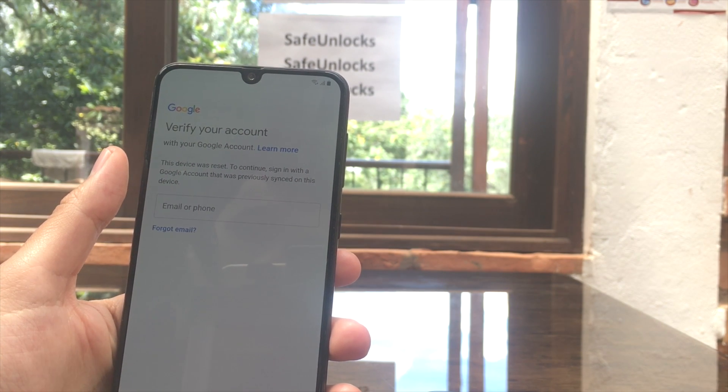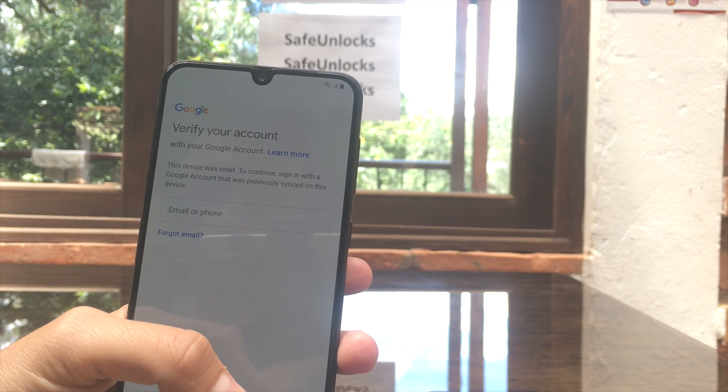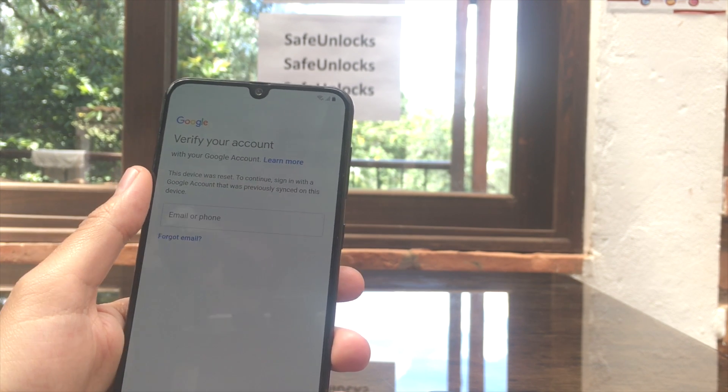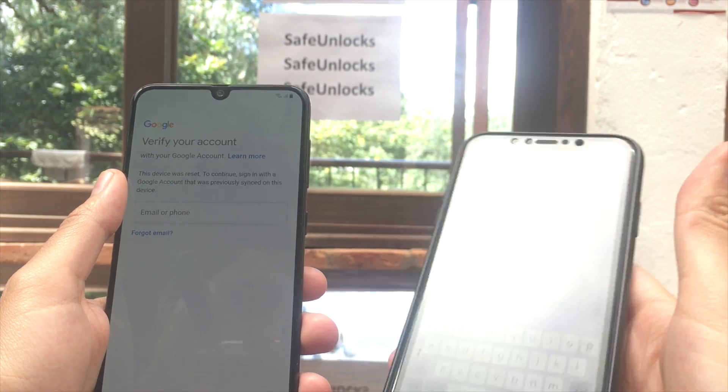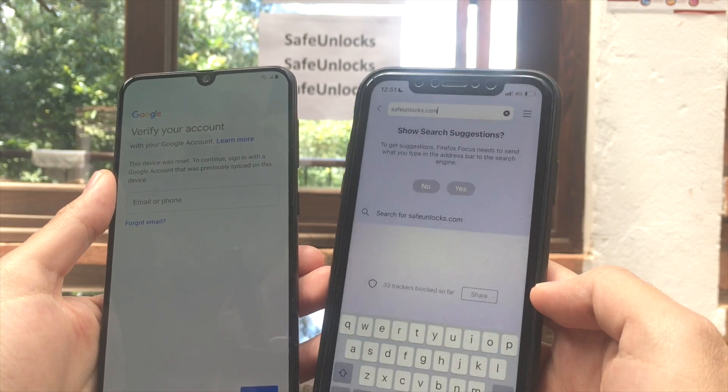Hey there, do you have this issue on your device — 'verify your account'? It means that the phone is FRP locked. This is a big issue, but it doesn't have to be anymore. I'm going to show you how you can remove it using another phone. It's going to be super simple.